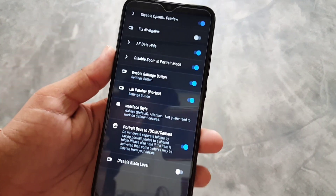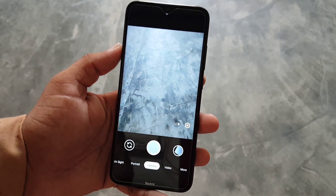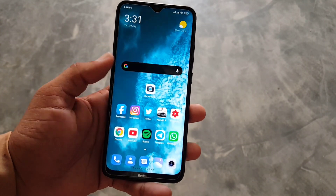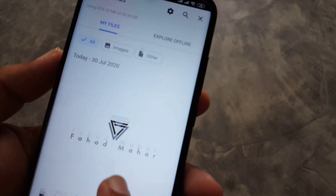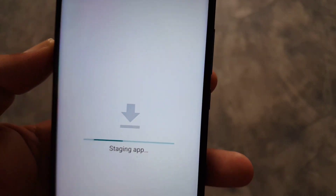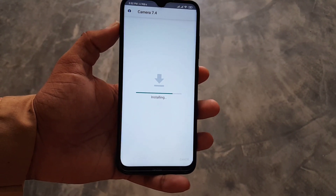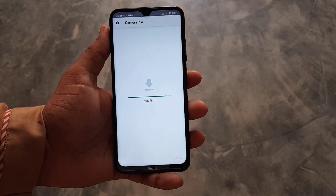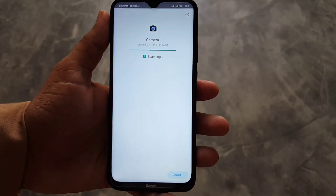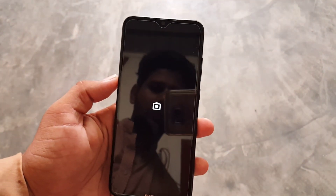To install it on your Android device, download the APK file from the link in the description. Click on the file, it will ask to install — just click install and it will install or update your pre-installed GCam mode. After installing, click open — no need to do any configurations or load any settings. Just open the camera and start taking photos and videos.